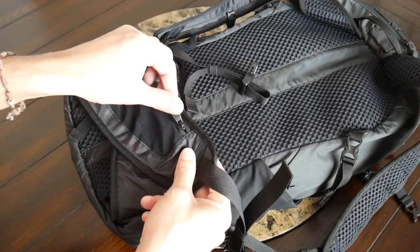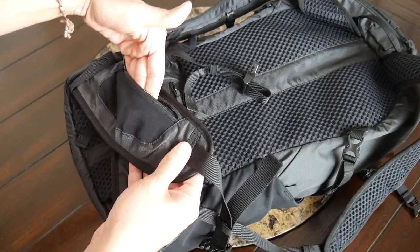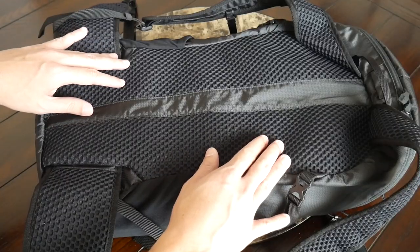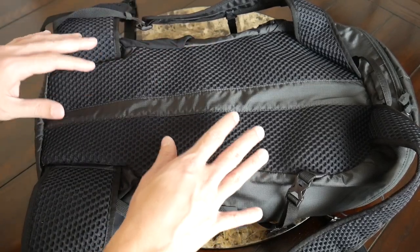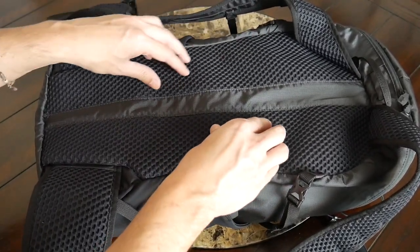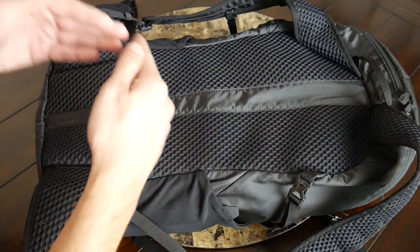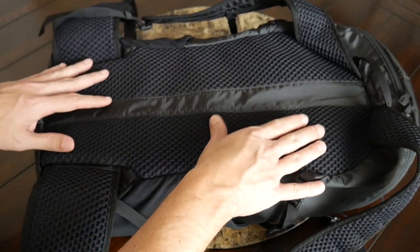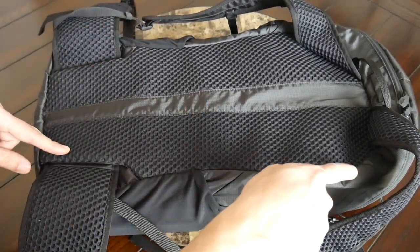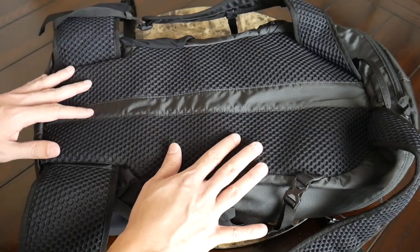One last thing about the waist belt — you have a few nice pockets on each side with elastic mesh, a great spot to store smaller accessories you want to reach quickly, such as gum, lip balm, or even a mask. Moving into the back paneling, this has also felt really comfortable for a packable bag. It has the same honeycomb padding we saw on the straps and waist belt, offering breathability and comfort. There's not a ton of airflow while wearing it so your back will still get a little sweatier, but they strike a nice balance. The bag also includes an interesting flexible frame system that goes around the outside, helping distribute weight while still making it easy to pack out — I'll go into more detail on that later.